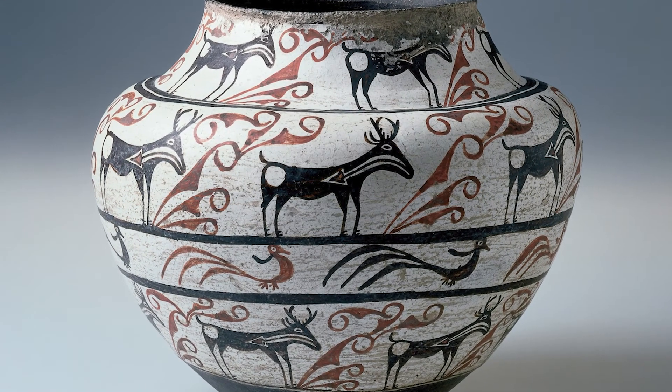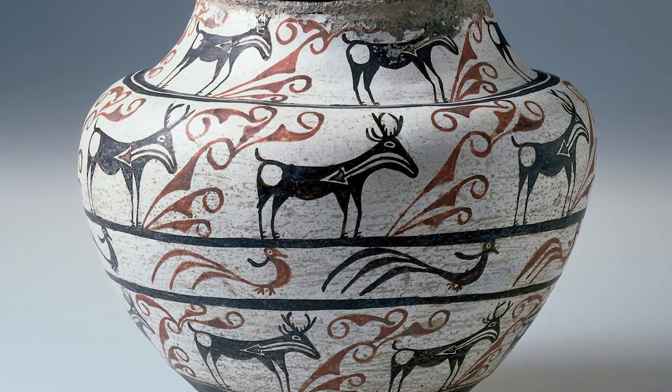The water jar, therefore, has been a part of our collection for over 130 years.